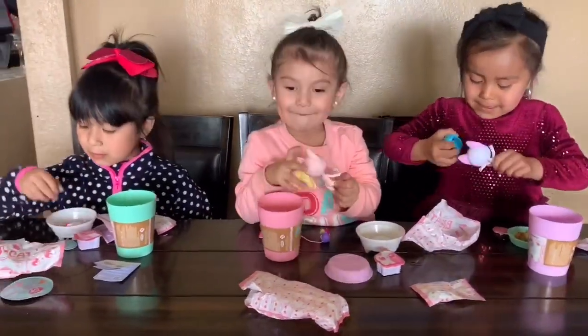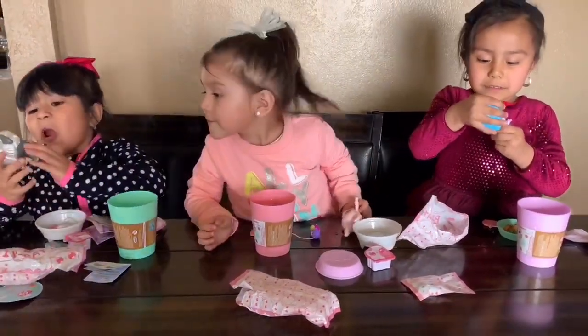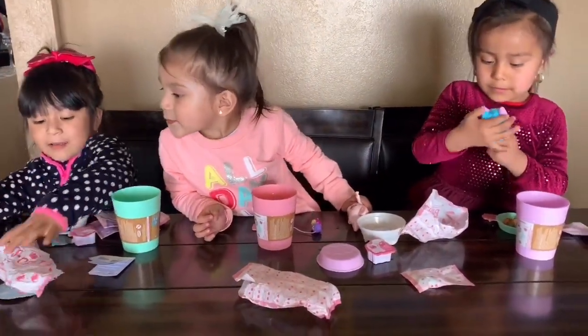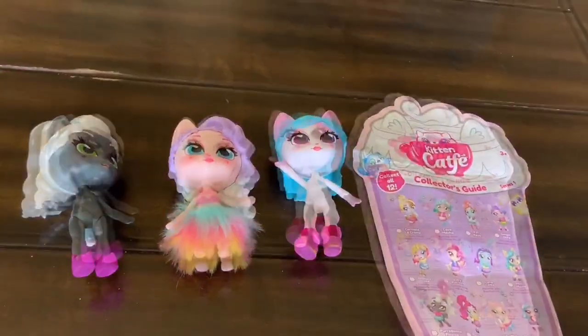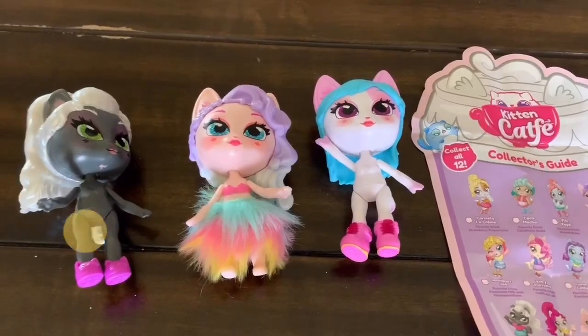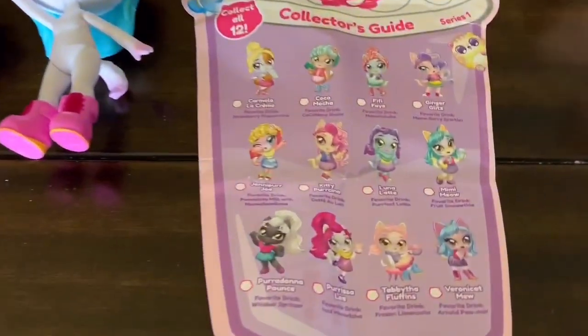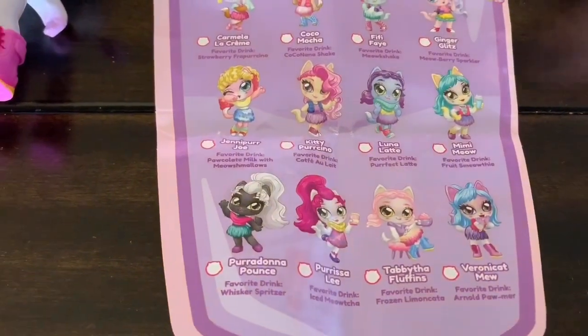Wow! Alina, open yours. Wow! So these are the cats they got. Alina got Puradona, Puradona.